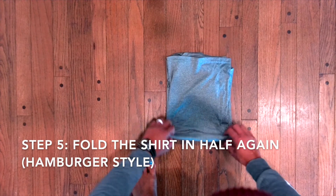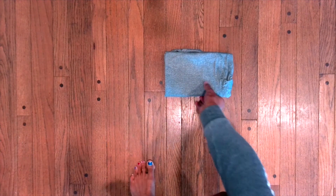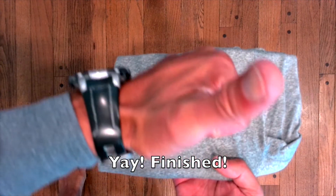Step 5: Fold the shirt in half again hamburger style. And that's a wrap.